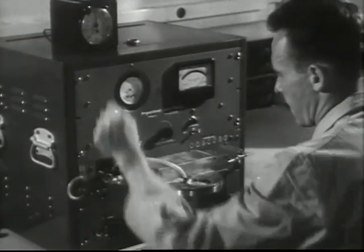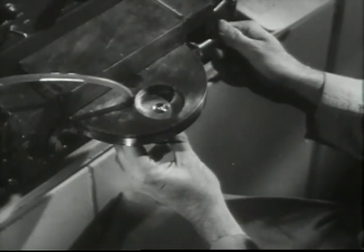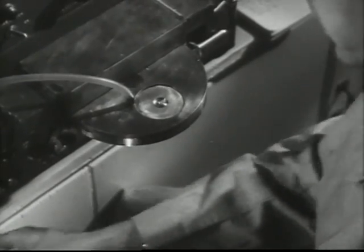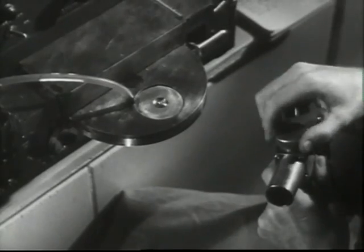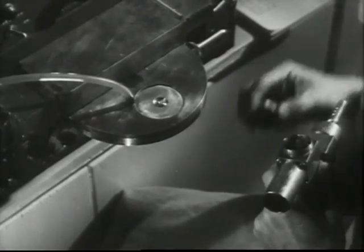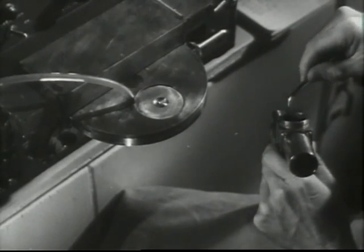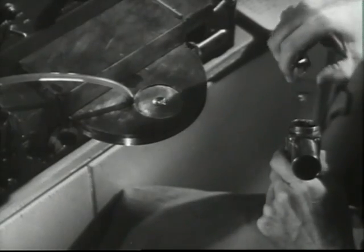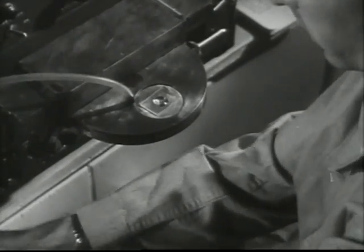Now comes the analysis of the dust. This is the first step in an elaborate survey which will determine the amount of radiation in the sample. The technician removes the glass slide with the dust clinging to the adhesive and places it in a radiation counter. By reading the dials on this machine, the engineer can accurately gauge the amount of radiation in the dust being breathed in by the machine operator.